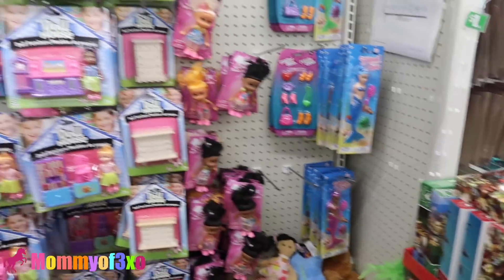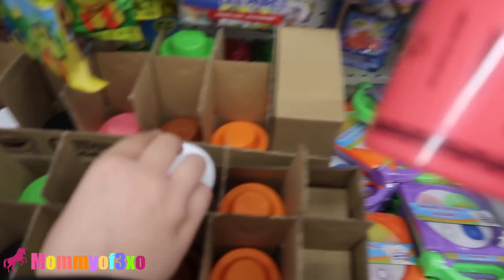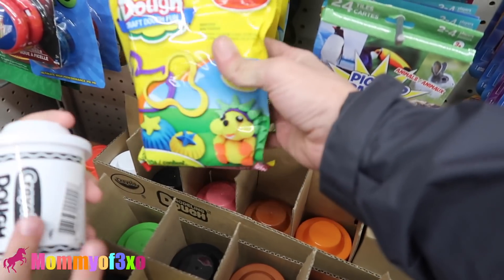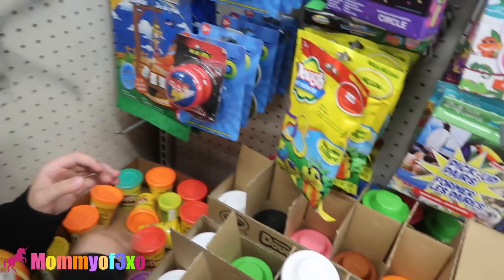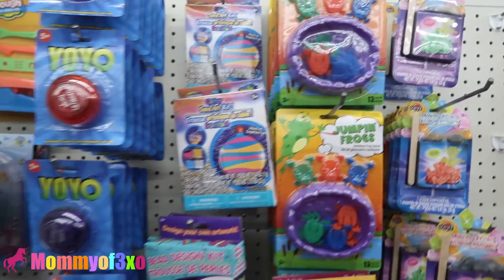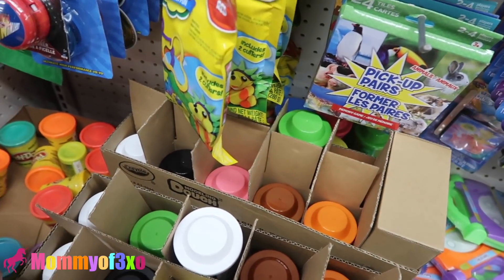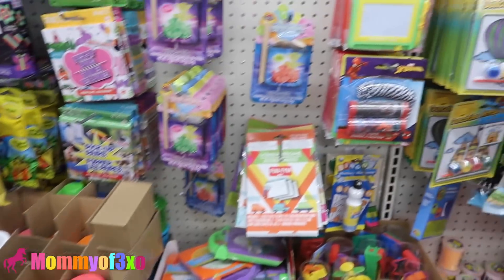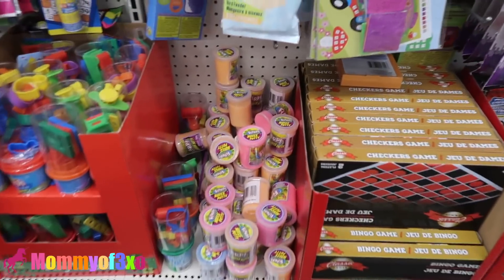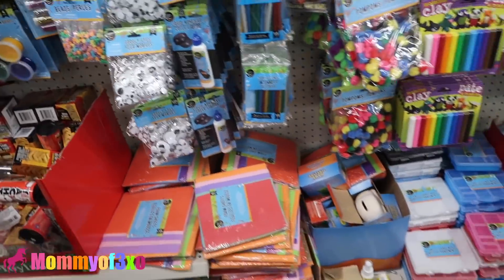They've got two toy aisles in this one. Look at all that molding dough — a lot of it! This is like the softest kind of Play-Doh. You know how you push your finger in? You can literally just sink right in. There's a cool little crayon Play-Doh set too. And there's our noise putty stash — oh my gosh, that's a lot. We can make all the flarp noises we need!